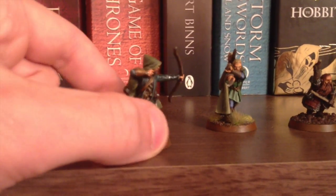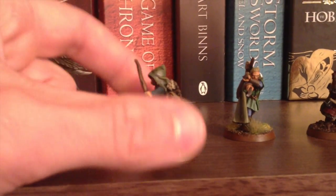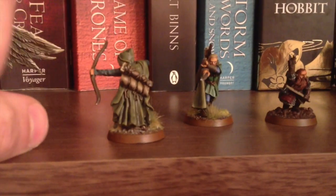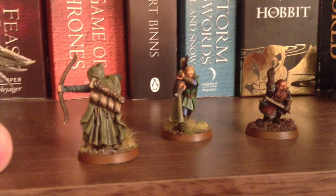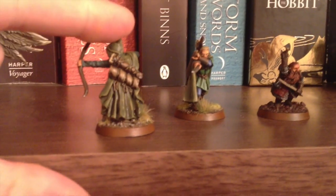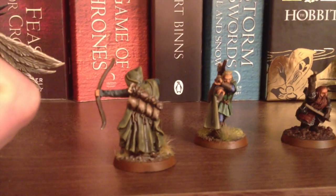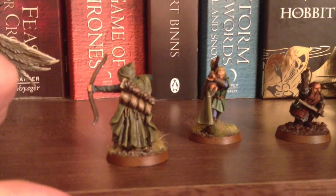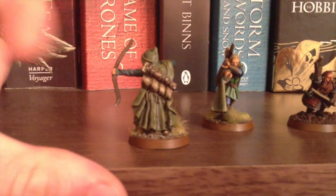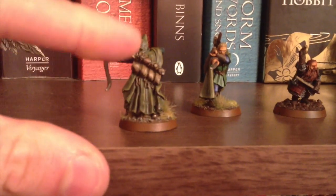I used a couple of new techniques. Before, I think I was a little bit too stark with my attempted highlights — I didn't have the patience to work up through the different colours, and I was mismatching colours. So I asked quite a few questions on the Great British Hobbit League Facebook group about colour combinations. For the elven cloaks on the three hunters, I used a base coat of Castellan Green, then Agrax Earthshade wash.